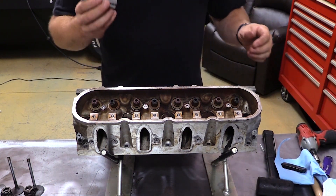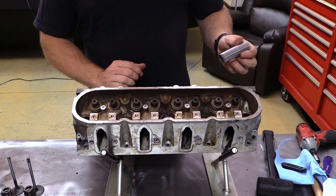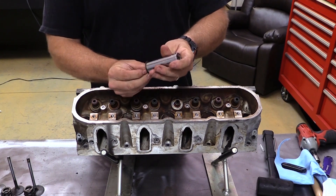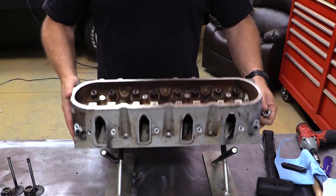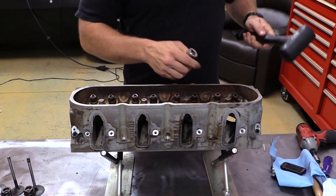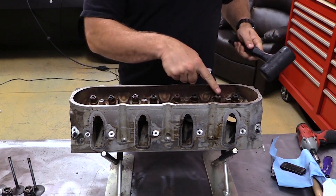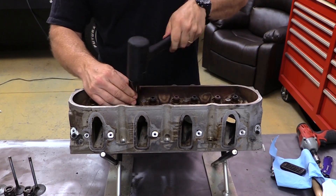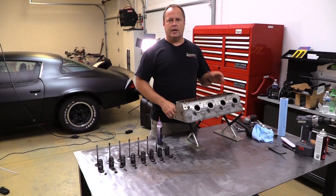But since we're talking about low buck, here is the no-buck option. This is a 20 millimeter deep well socket — it sits right over the top and drops right on that shoulder so you can press the valve stem seal in place. Just set it right there, make sure it's level, and just drive them in. Make sure you keep it just as steady and level as you can get it, all the way square to the valve guide.